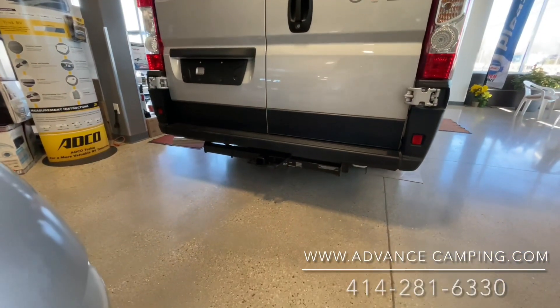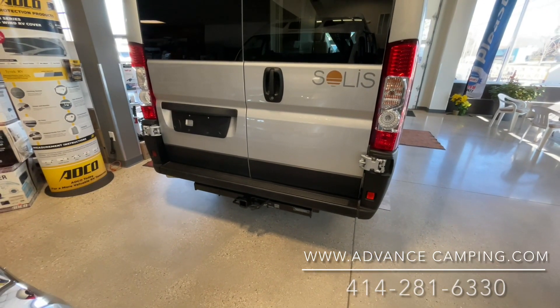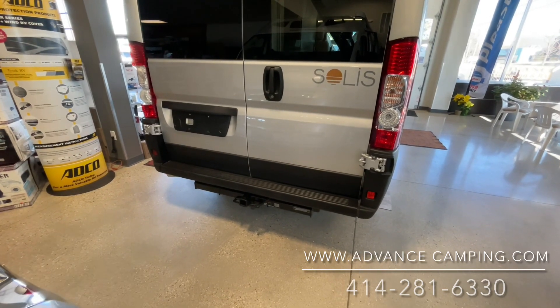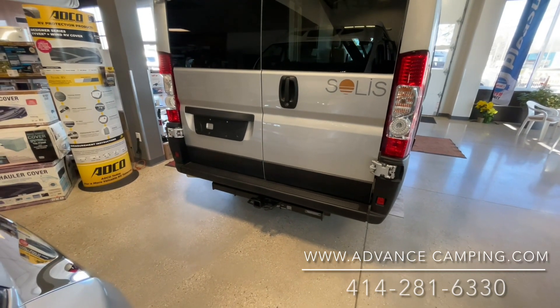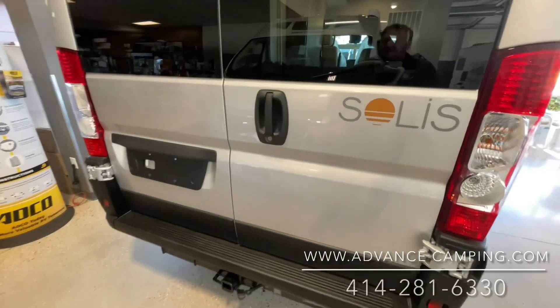Got a nice hitch down here. It's going to be good for all kinds of different racks. It tows around 2,000 pounds, so maybe small boats, small trailers, but we see a lot of bike racks and cargo trays that people will put on there, which is quite smart.